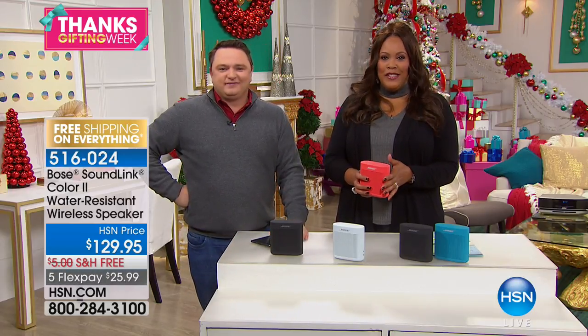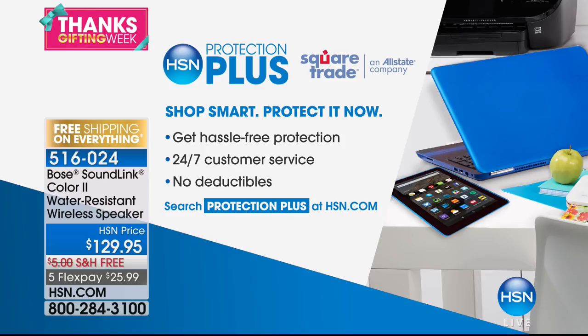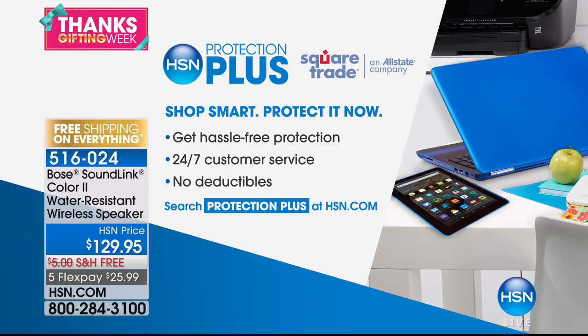What you're paying for is convenience — no wires, this is wireless. $129.95. If this breaks or you somehow smash it, we're going to repair it with the HPP Protection Plus plan. This is great because it protects your merchandise. When you invest in something like Bose — I've had one since 2005, they're going to last forever — take advantage of the HSN Protection Plus: 24/7 customer service, no deductibles, we won't hassle you if it breaks, and free shipping on everything.